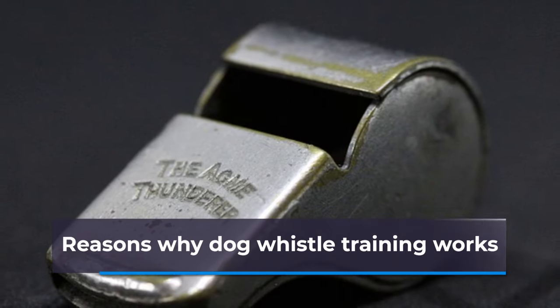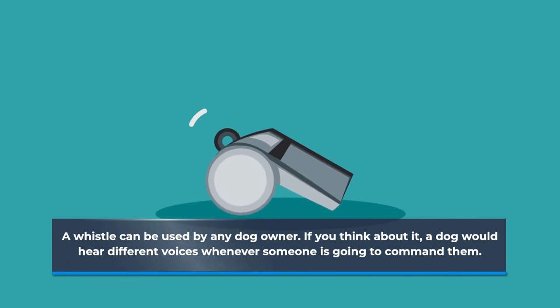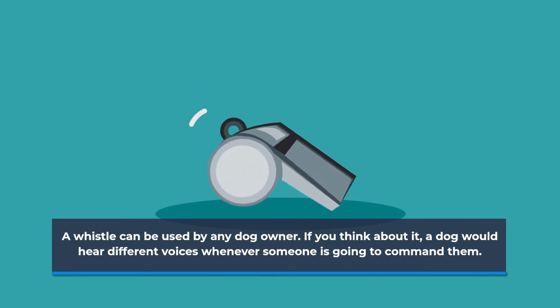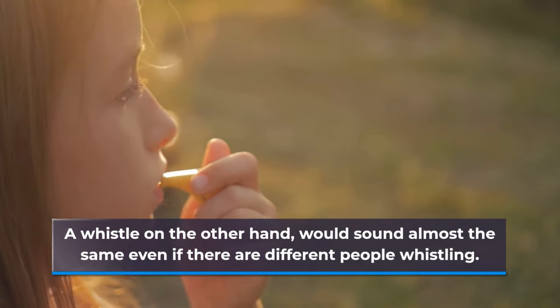Reasons why dog whistle training works. Number one: usability of the whistle. A whistle can be used by any dog owner. If you think about it, a dog would hear different voices whenever someone is going to command them. A whistle, on the other hand, would sound almost the same even if there are different people whistling.